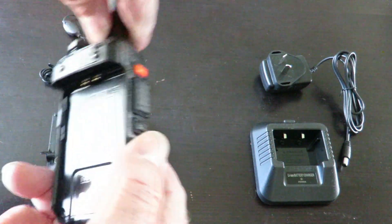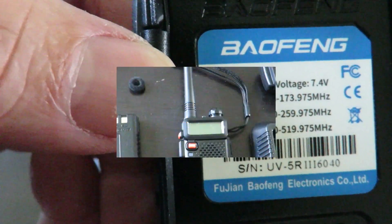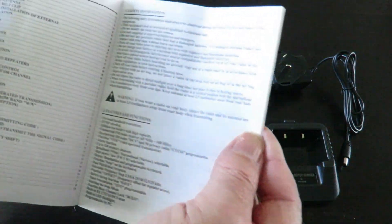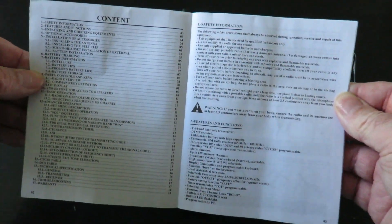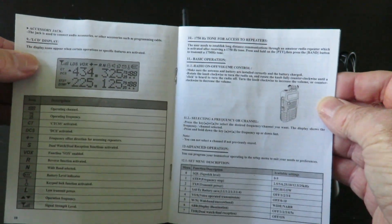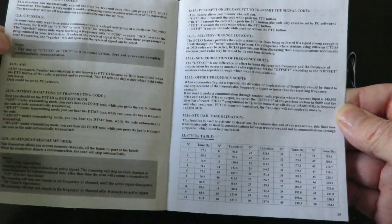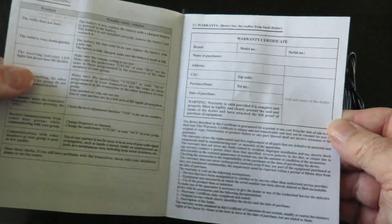This is an Australian plug. This particular model is the UV-5R3. The user manual that comes with it — every page is in English, which is quite a bit to read. There's quite a lot in the actual manual itself, so I've got a lot of reading to go through to see if there's anything of real importance. There are quite a few pages and a lot of information to get through.